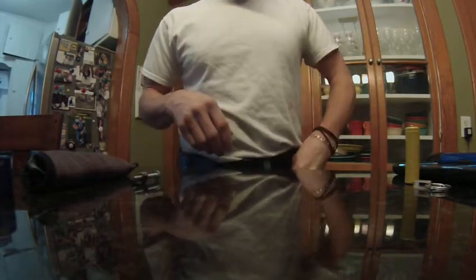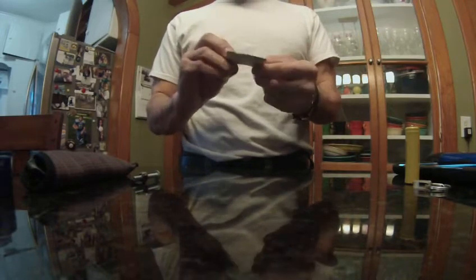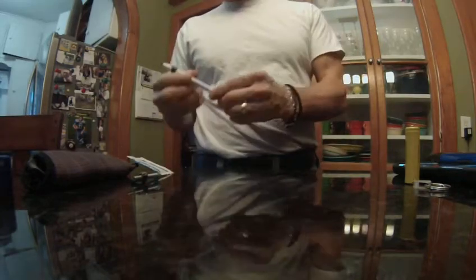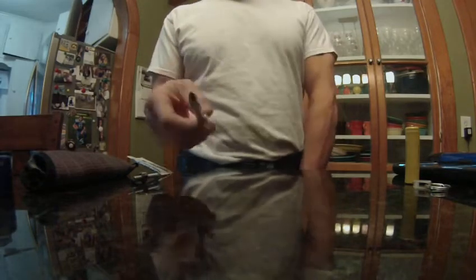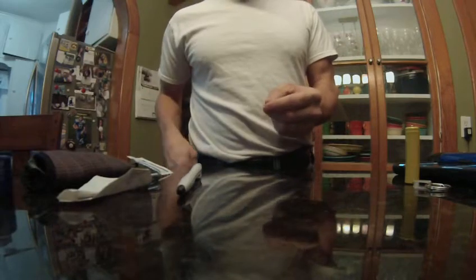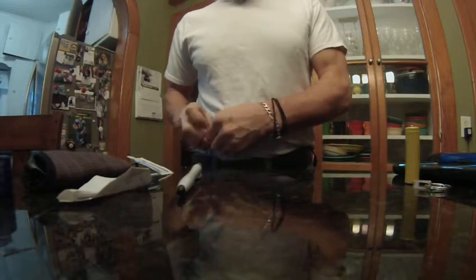I carry a wet wipe in my pocket — just kidding, it's a finger bowl thing — and it keeps your fingers clean in case you get dirty fingers, because I don't like dirty fingers. I got a pen in case I need to write something down, since my memory's not so great. And that's a piece of paper, because you gotta have something to write on with the pen.